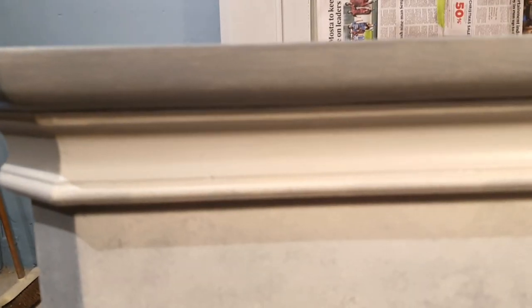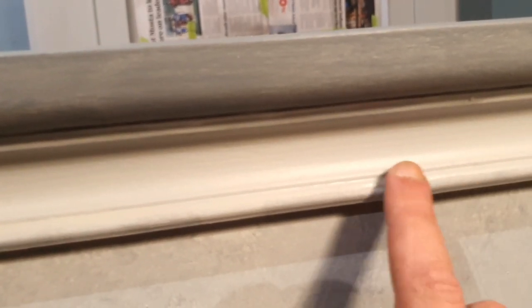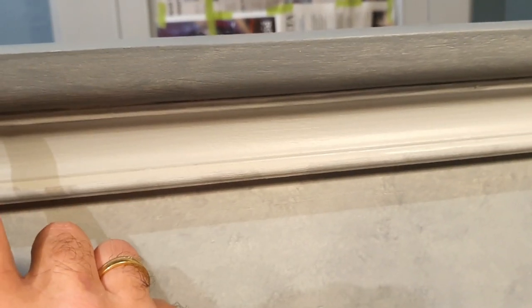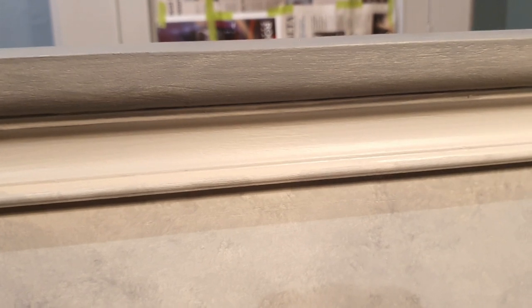And as you can see, we finished the second main part of this project, which basically consisted of putting Swanky Pants on the side and City Slicker on the upper part. And now we are heading off to do the gold.